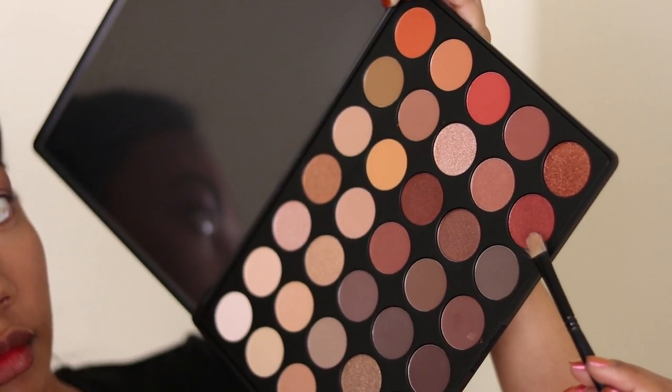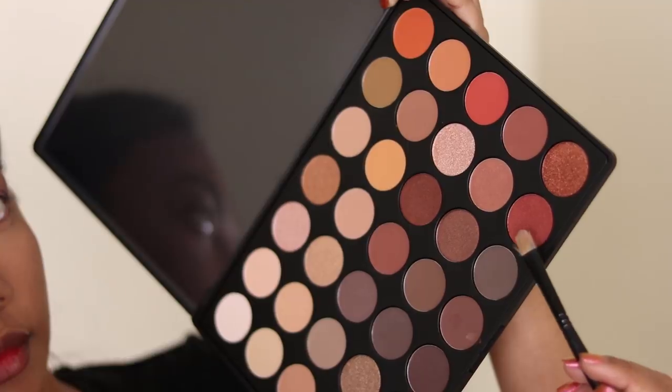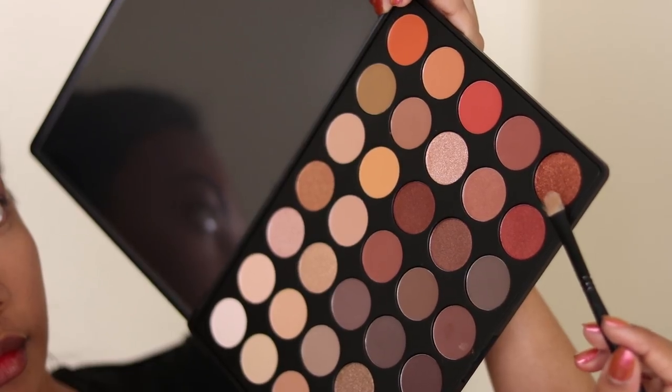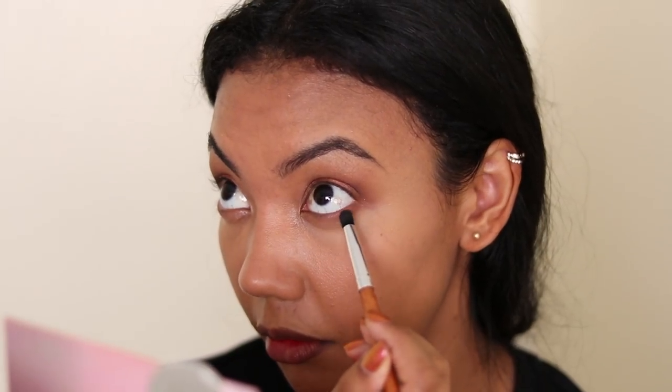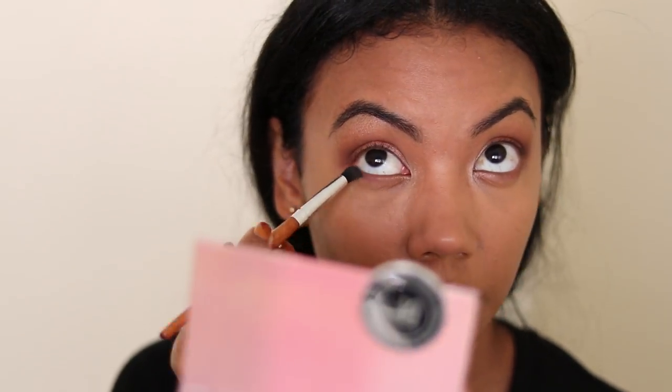Next is this shimmery, fiery blood orange color — so pretty. I'm packing that onto the lid with a concealer brush. Then I'm going to take the color right next to it, which is this super shimmery rose gold kind of color. Once you apply it, it actually looks like foil, but it's not — it's so pretty. Then you blend out all those harsh edges. And then I'm going to take that plum color from the Smashbox palette and work it into the bottom lash line, and this just really completes that hazy look.